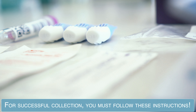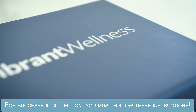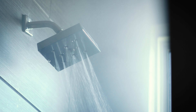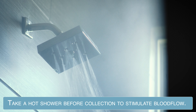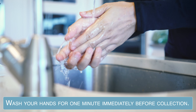For a successful collection, you must follow these very important instructions. Make sure to drink a full glass of water 30 minutes before collecting your sample. You must take a hot shower before the collection process. This stimulates blood flow for the collection. Wash your hands for at least one minute immediately before the collection.